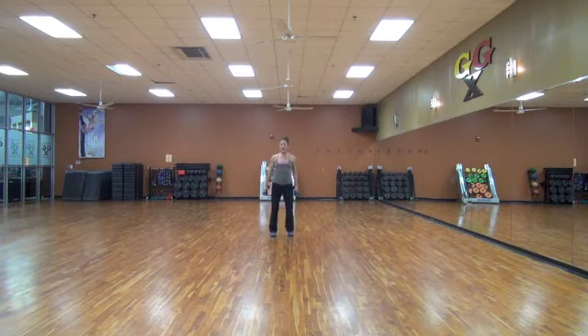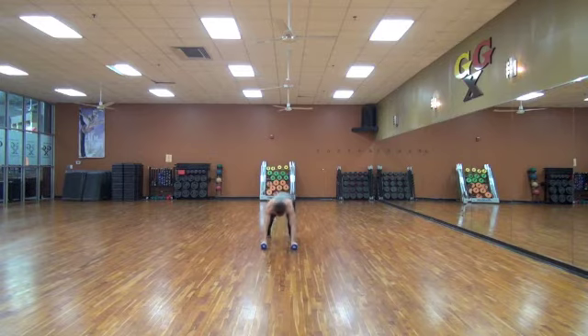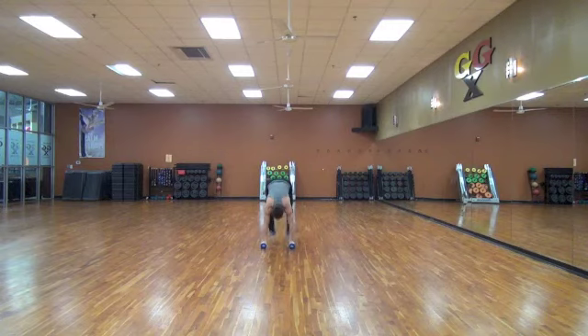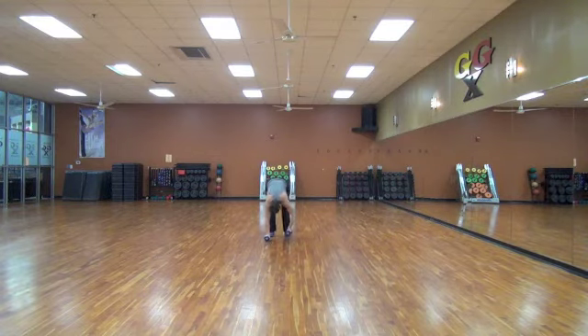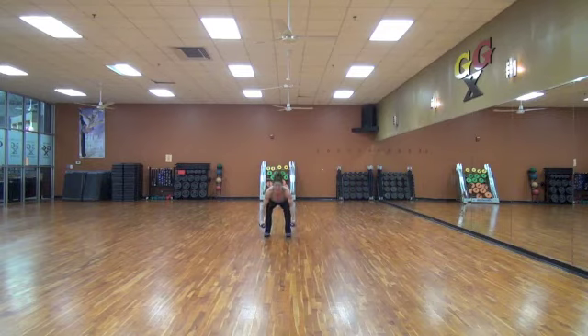Stepping it back up. Now, walking the hands out. Walk them out. In, back. Walk them back. Up. Walk them out to a plank, then you go in and out. Walk them back. That jump is optional if you want more. You can step it forward and back. Bend, lift, taking it down. Walking it out — make sure you walk to a plank. Using the arms. Bend the knees, kick it up.